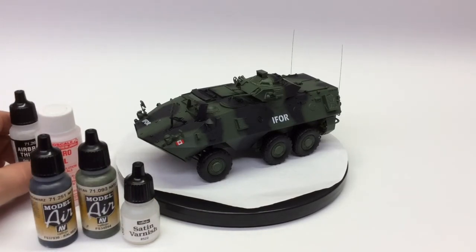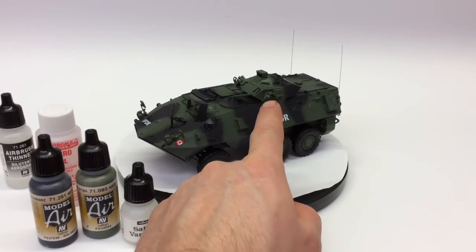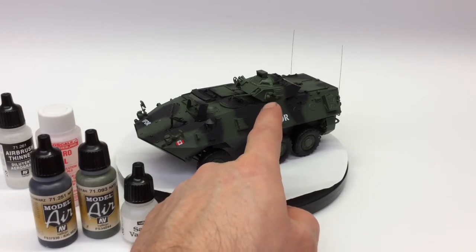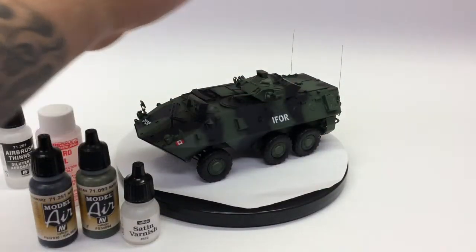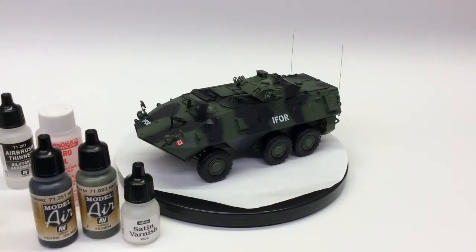So that's where we are at right now. We are getting really excited because it's time to start the process of weathering and finalizing everything. There are a few spots to take care of, like the smoke canisters — they need to be blackened — and the aerials up here need to be blackened, along with a couple other things. Glass needs to be installed.